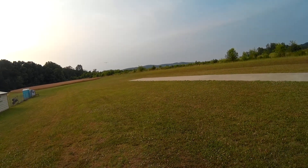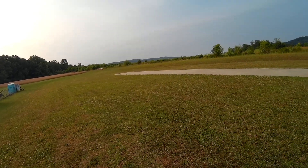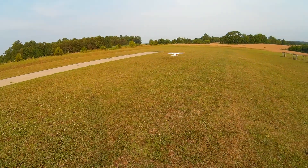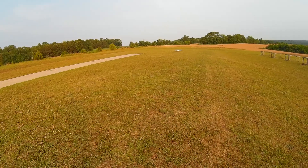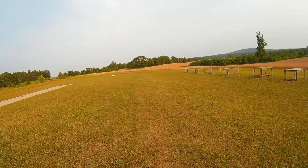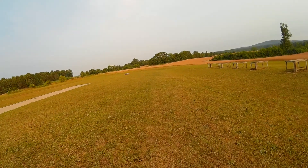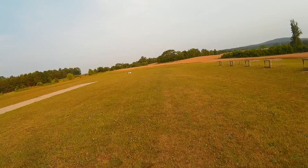Darn, that's rolling in my face. Hard to land with them things in my face. Float it out — there we go. I wanted to do a bounce-free landing if I could. Might as well use up the runway.